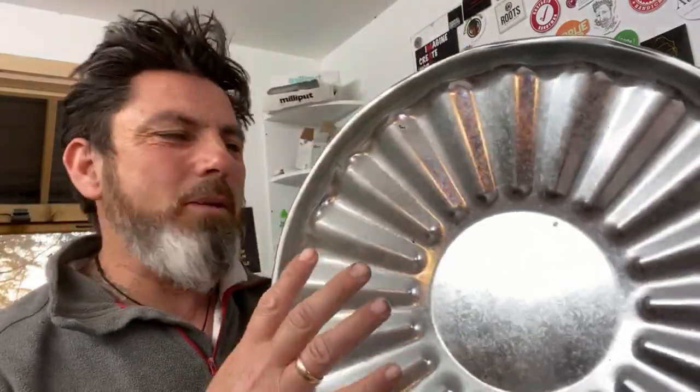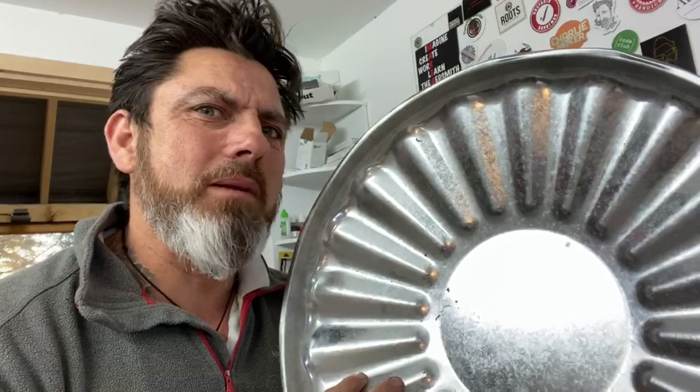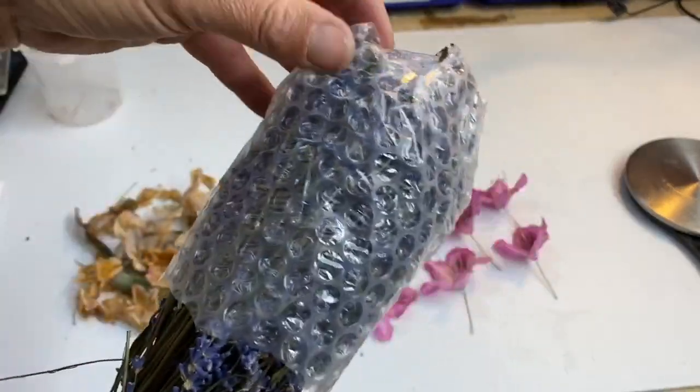I was having a clean up the other day and I found this. And I thought we could do something really cool using this lid. I'm thinking maybe we could put the flowers in here with some resin, and because we've got the little grooves and bumps and humps, this could turn out looking pretty cool. We could turn this into some kind of ornament or a shield. We don't have many of these flowers because it was just an experiment, so I bought some more off the internet. I also bought some of these - these are dried lavender.